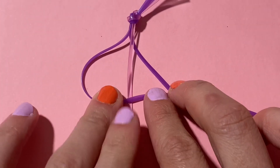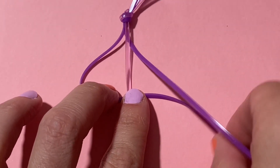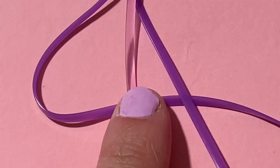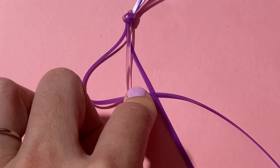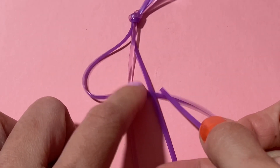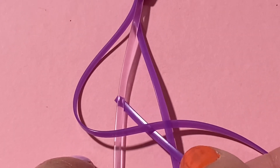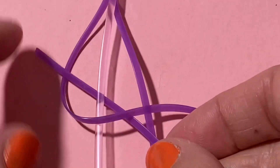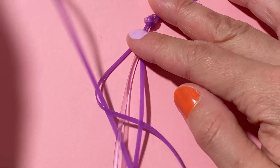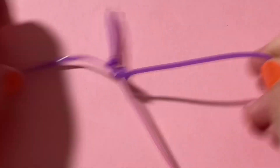What I'm going to do is make a C with the string that's on the left and lay this C across the middle string. Then using the string on the right, I'm going to bring that over that C. Then we're going to take the end of the string that's on the right, and this one needs to go behind the string — behind like the rest of that C — and then behind that middle string and through the C. Hopefully that made sense. We're going to do it again, but starting with the C on the other side next.